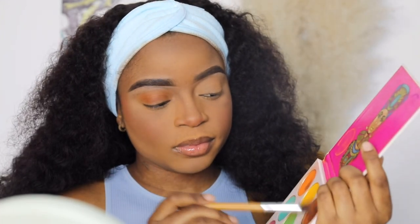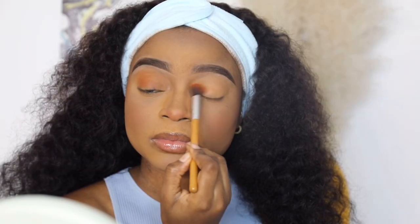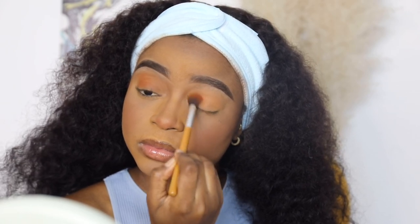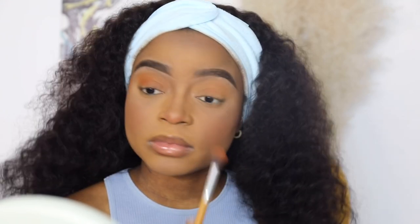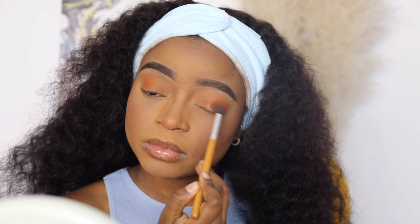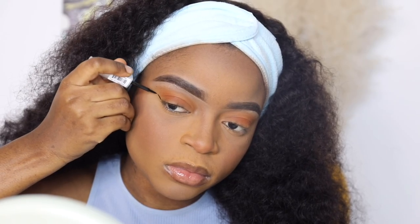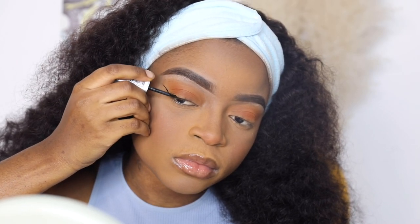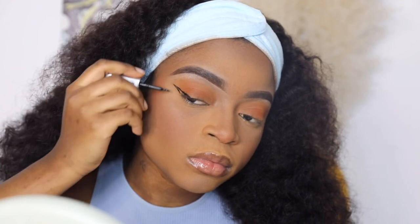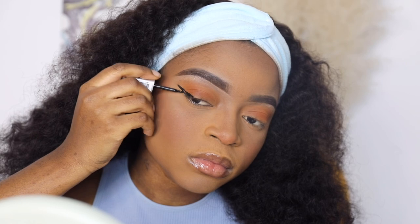I'm not really an eyeshadow type of person, so I go subtle on my eye look. I mix the brown shade and the orange shade from my Zulu by Juvia's Place palette and use a fluffy eyeshadow brush to apply it all over my eyelids in no particular sequence, building it up until I'm satisfied. The one step I cannot skip is eyeliner — lining my eyes just makes me feel awake. I use the NK Makeup Matte Eyeliner and I prefer liquid liners to pen liners because pen liners don't appear as dark as I want my liner to look.